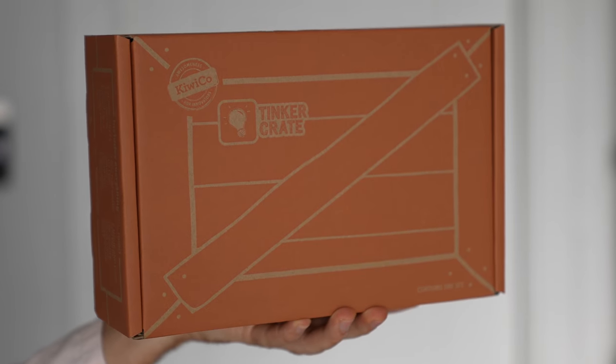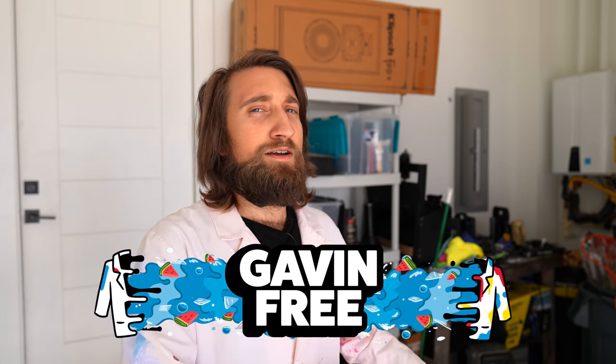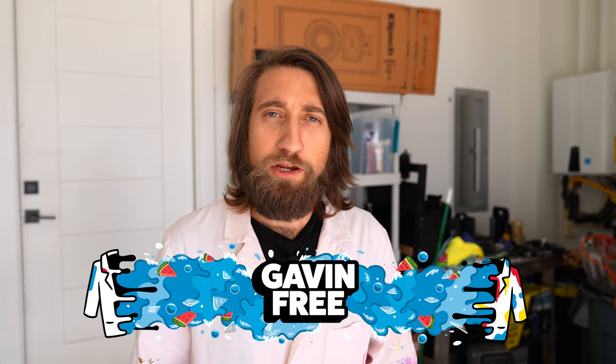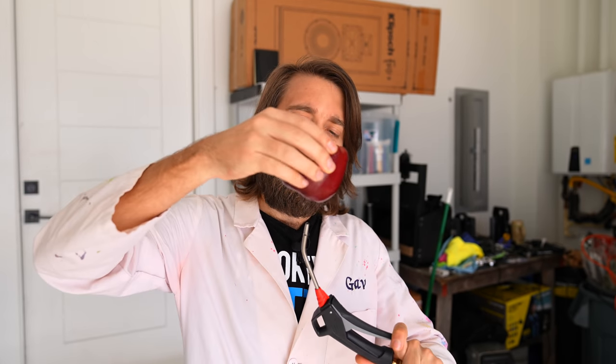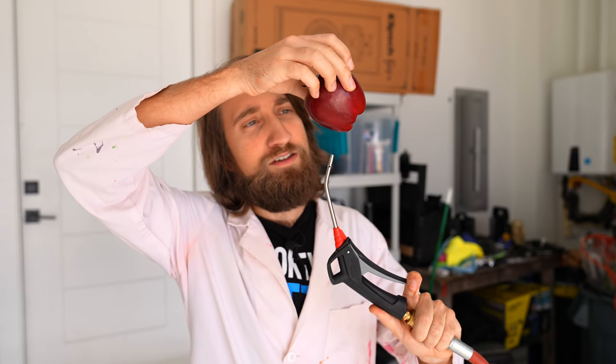This video is sponsored by KiwiCo. Hello, the internet, I'm Gav. In this video we're going to be recreating a viral TikTok that a lot of you have very kindly sent me, of an apple being levitated on a jet of compressed air due to a phenomenon called the Coanda effect. It should just stay exactly in place on the compressed air until eventually it goes a little bit too fast for itself and pops. Sounds like an excellent subject for the Phantom, so why don't we give it a go.